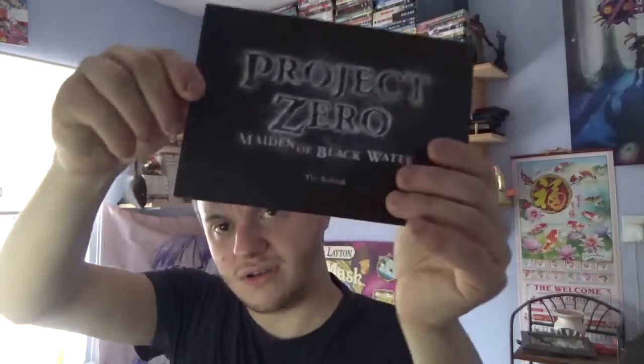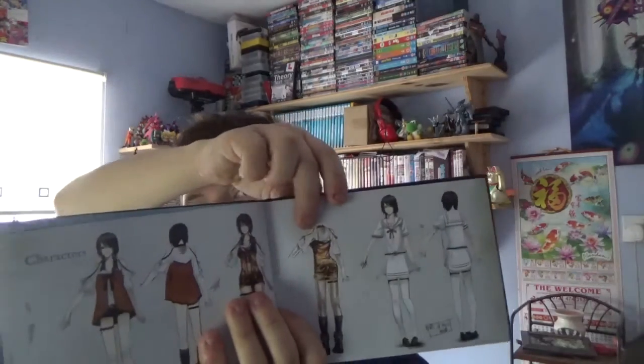Next is the art book — comes with Maiden of Blackwater. Let's see if we can get something nice — there you go, there's some of the characters in it, that's pretty nice. This has become extremely rare already, even though the game isn't out yet. Here is the poster.